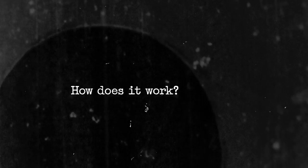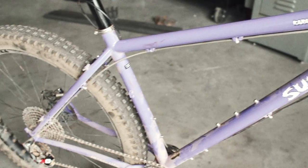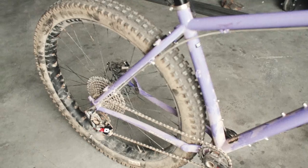Knot Boost is Surly's solution featured on a handful of frames this year. It allows you to put a variety of hub spacings into your new Surly frame. I'm going to run through removing and installing a wheel on our new Karate Monkey featuring Knot Boost spacing.